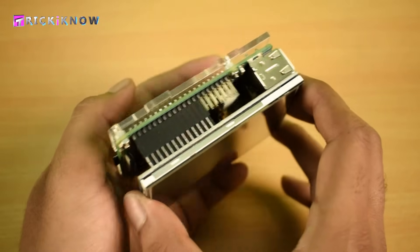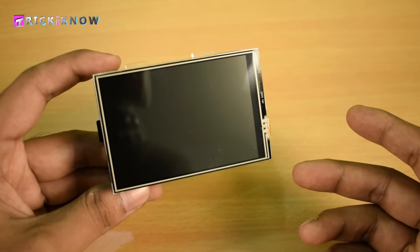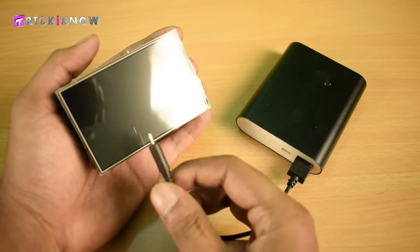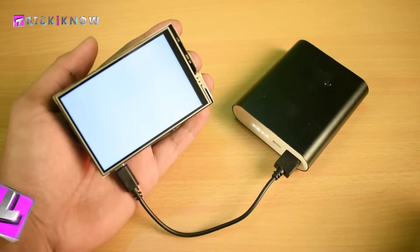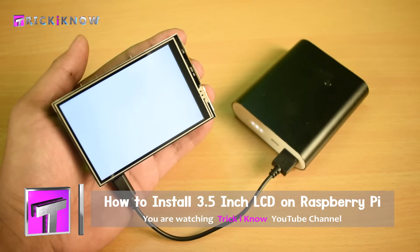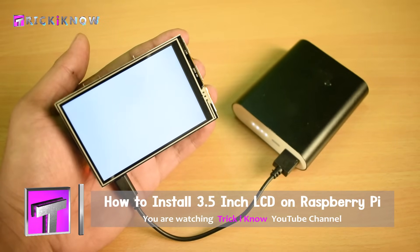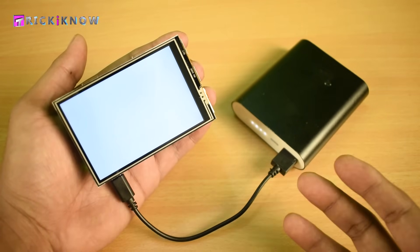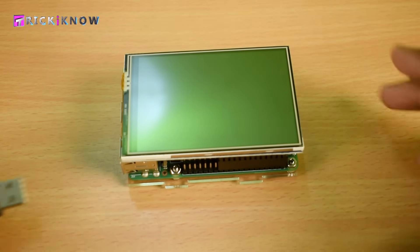On my Pi I have the Raspbian operating system installed. To power up my Pi I am using a power bank, but the problem is the LCD will not work by just plugging it in — you have to do a little bit of coding in Raspbian operating system.